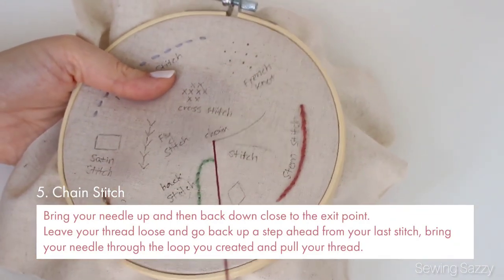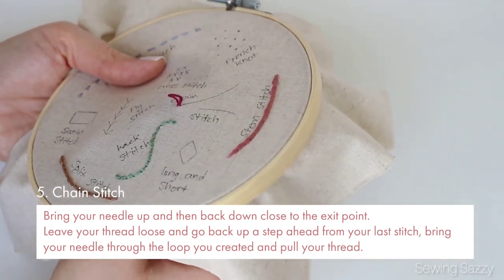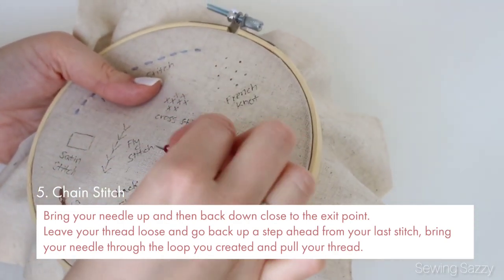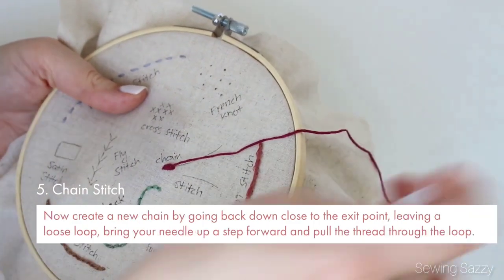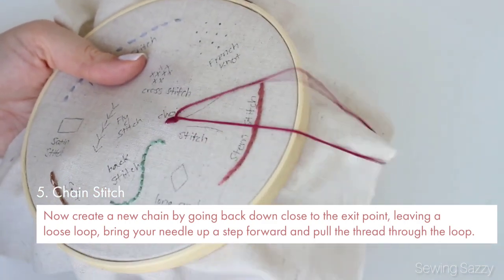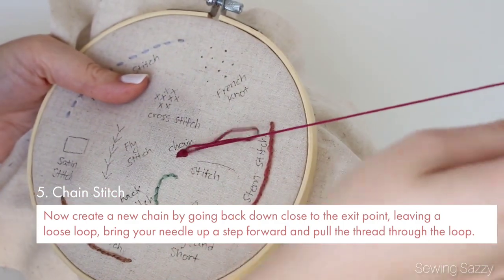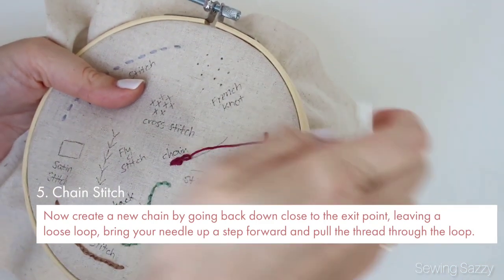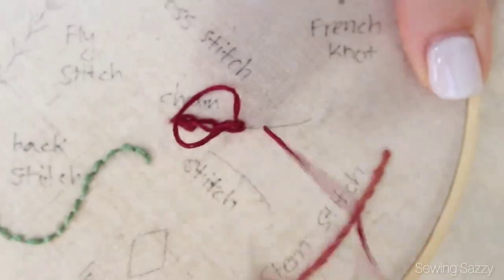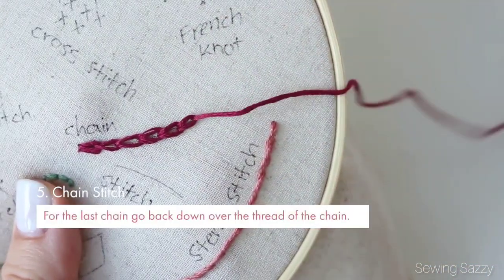Number five is chain stitch. Bring your needle up and then back down close to the exit point, leave your thread loose, and go back up a step ahead from your last stitch. Bring your needle through the loop you created and pull your thread. Now create a new chain by going back down close to the exit point, leaving a loose loop, bring your needle up a step forward and pull the thread through the loop. For the last chain, go back down over the thread of the chain.